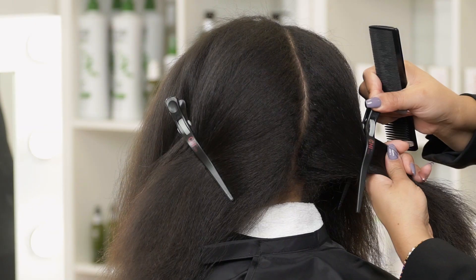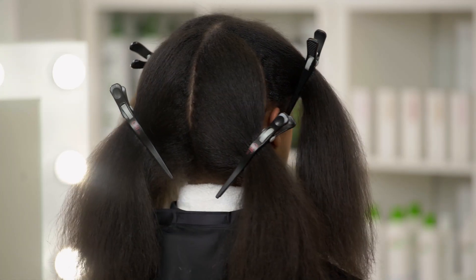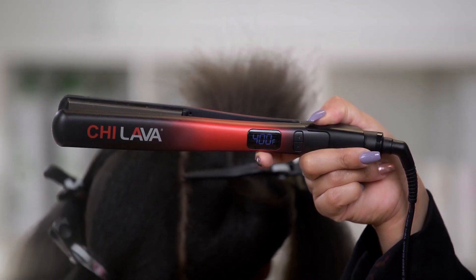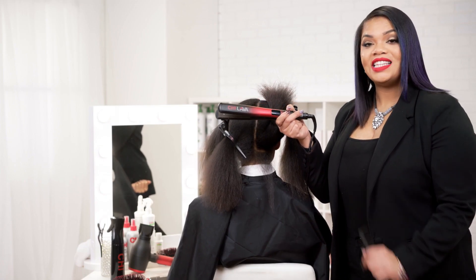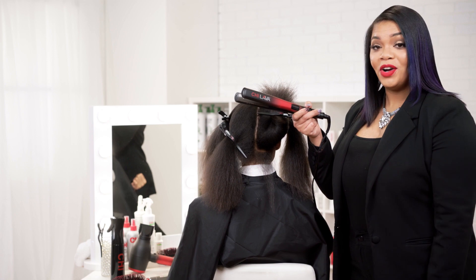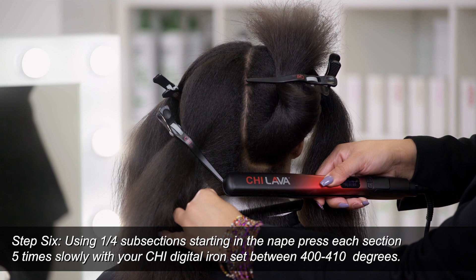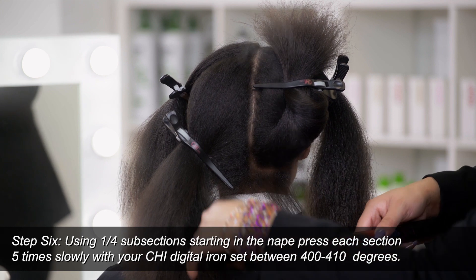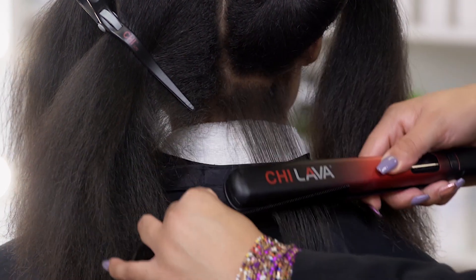Now that we've got the hair completely dry, we're going to section into four subsections again. We're going to begin our pressing, which is going to seal the Chi Enviro Treatment into her hair. Today I'm using the Chi Lava Iron at 400 degrees. You can use any Chi Digital Iron between 400 and 410 degrees, but because we're using the Chi Lava today with the Volcanic Ash technology, we're just going to use 400. We're going to take 1¼ inch subsections. Starting in the mid-shaft, I'm going to press — we recommend five presses. I do the first three at the mid-shaft, go back up toward the root, and then pull all the way through to the ends.